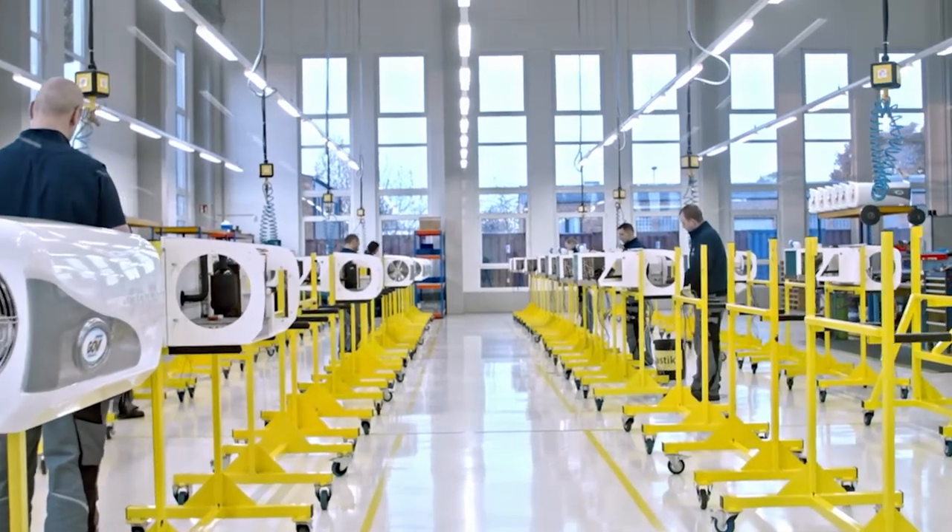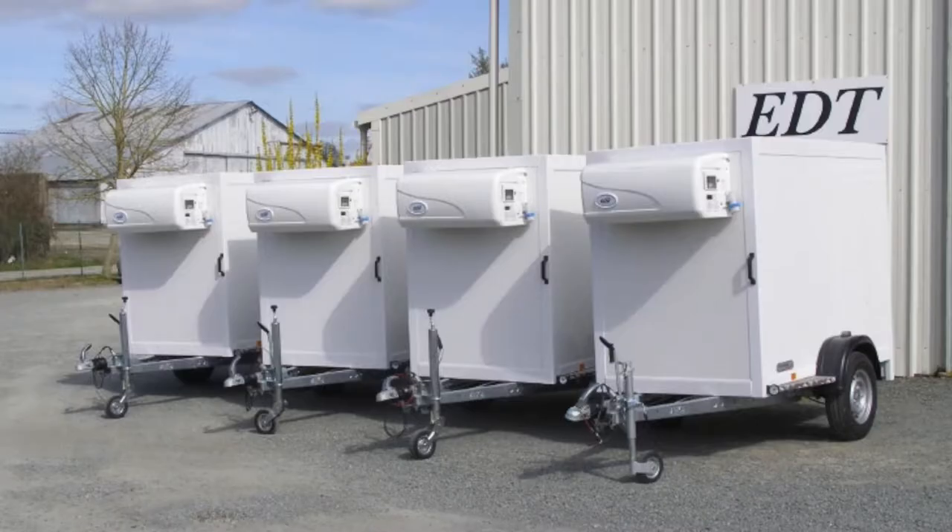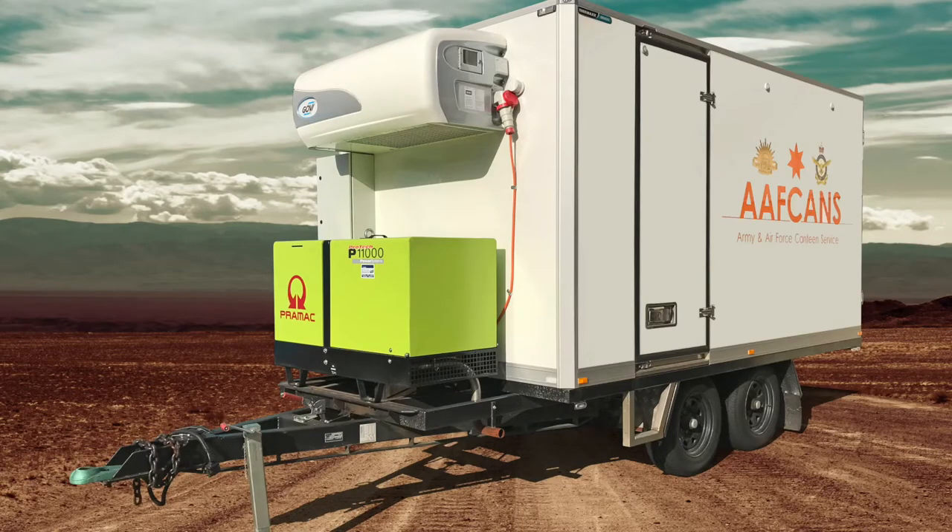The Govi units are designed and manufactured in Germany. Govi are trailer refrigeration specialists — that's all they do. They're designed to go on trailers and mobile cool rooms, built to cope with travel and movement. So they're robust and durable, designed to be outdoors in all elements.